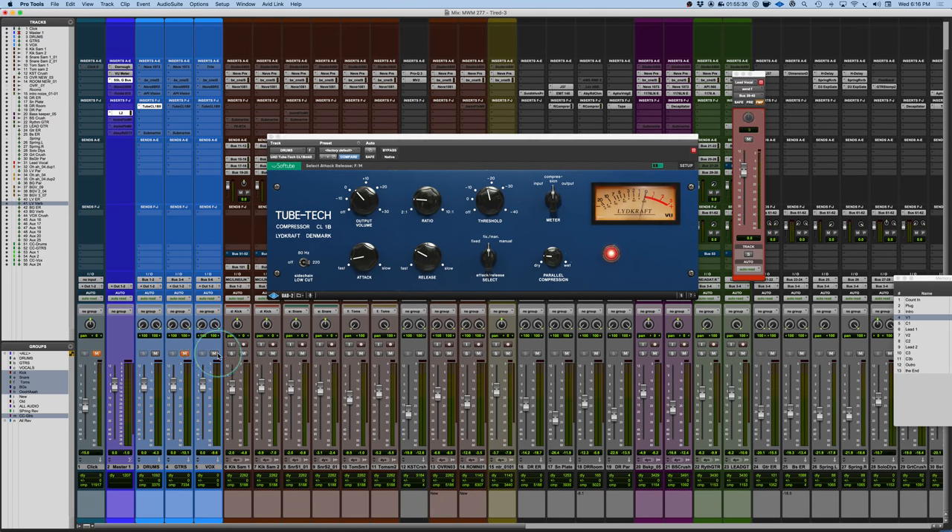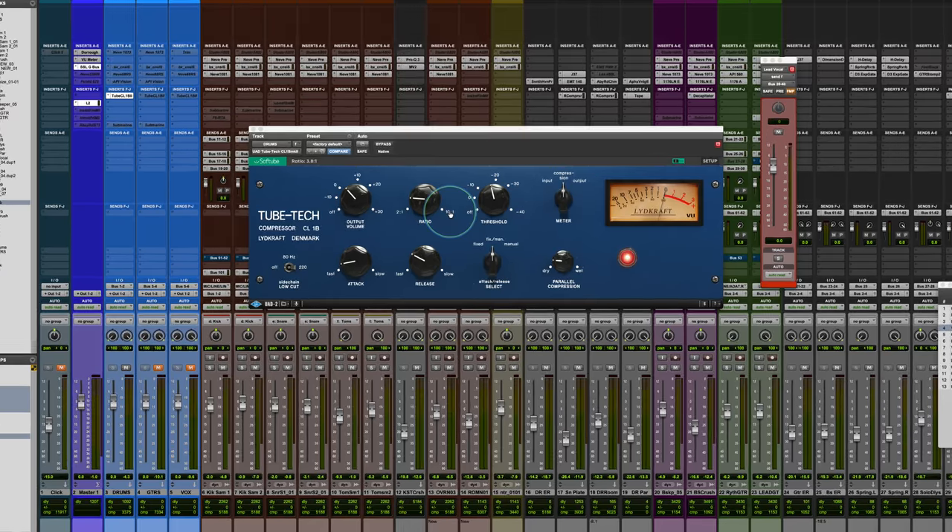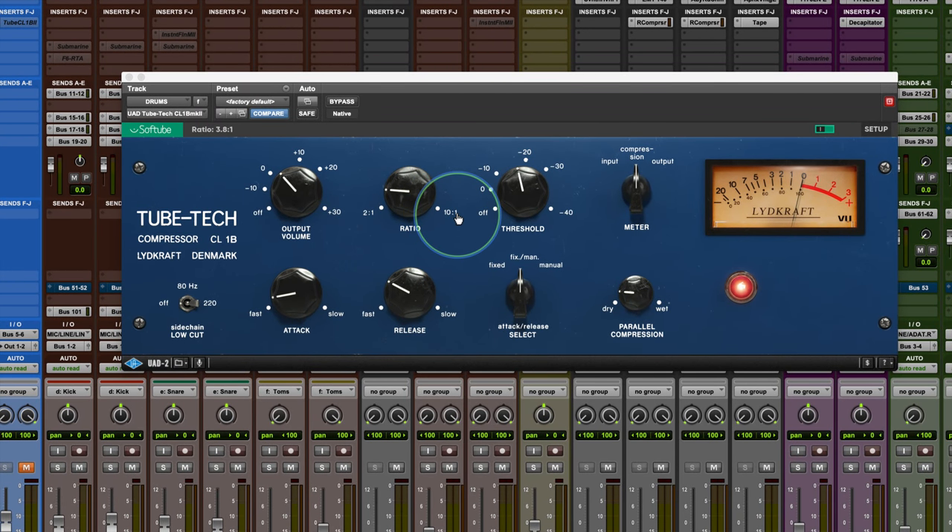Now let's do parallel compression on the drums — I'm going to isolate the drums. The mix-in is only about 22%, and I have it in fixed manual mode. This is where you're really going to hear the timing difference. [Drum demo playback] So that's mixing in the compressed signal — you can hear that pumping and breathing.